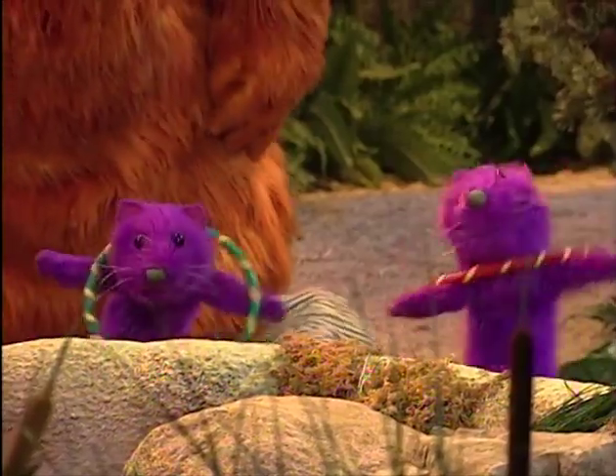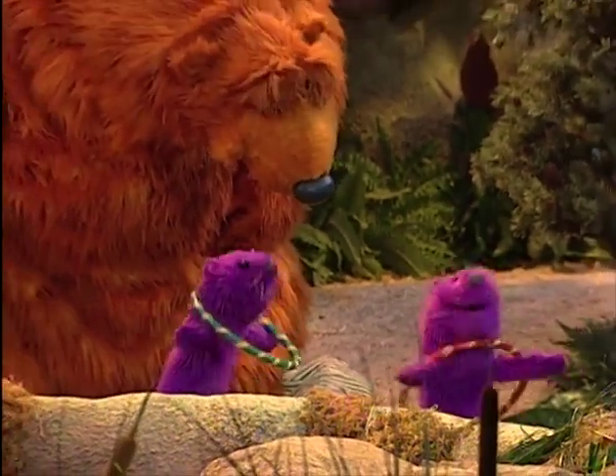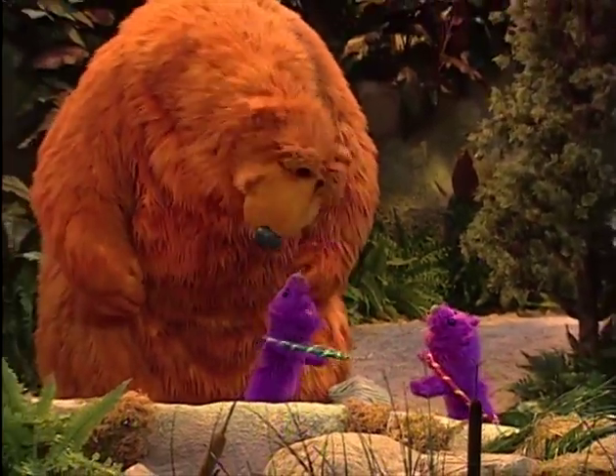Watch this! Well, it's time to show you what we're doing today! It's called the Otter Hoop Bear. Do you wanna play? It's really, really easy.